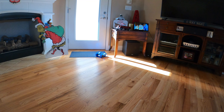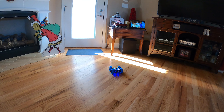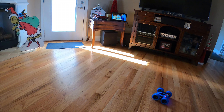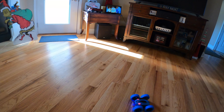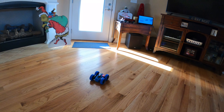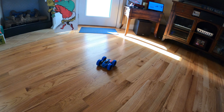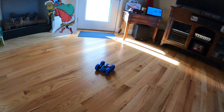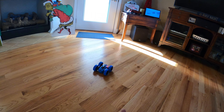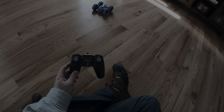I wouldn't buy this for myself, but if I had like an eight-year-old or something like that who just wanted something to play with, it'd probably be alright. It comes with everything you need. At this price point, my first impressions — I'd say it's worth what you pay for it. Give it a thumbs up. Thank you for watching this video.